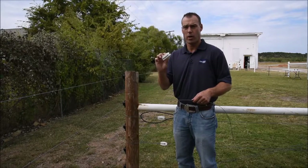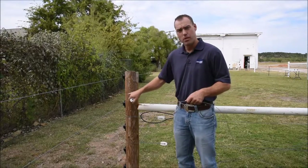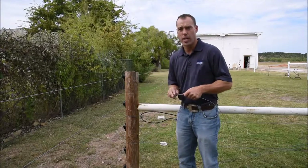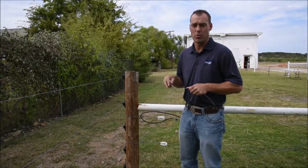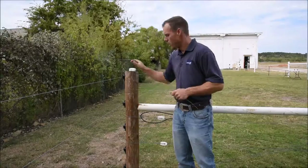We're going to show how to install a white corner end strainer. On the back side of the post, I've nailed on a fencing staple to help maintain our wire heights — the distance between the wires. Those distances are totally determined by the type of animal you want to keep inside your fence or the animal you want to keep out.